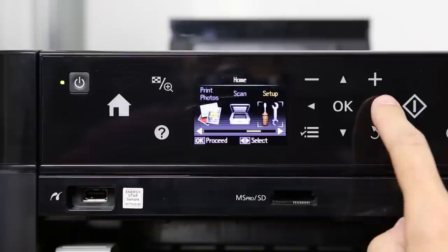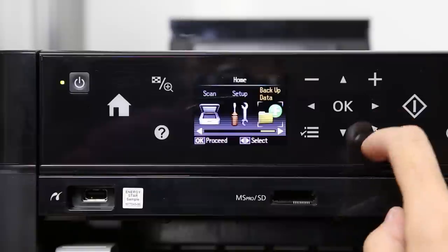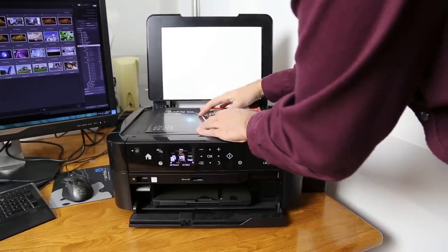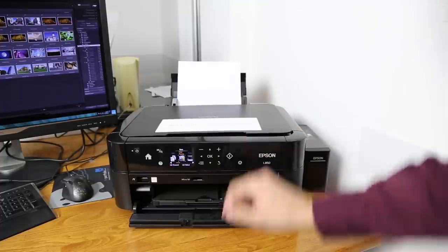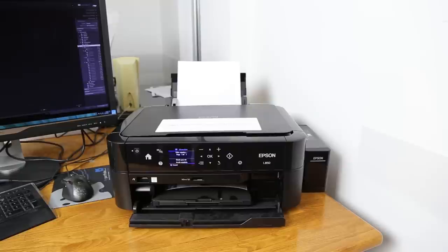The main differences are the new 2.7 inch LCD screen and the ability to move the printer without securing the ink wall. The L850 is a multi-function device — it is a scanner, copier, and printer all in one. It can work independently from a PC thanks to USB and SD memory card interfaces.